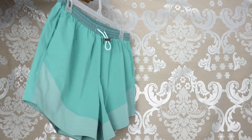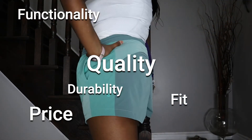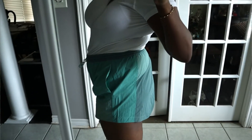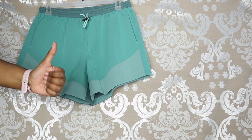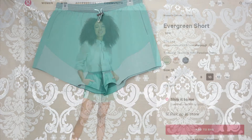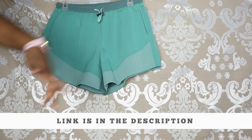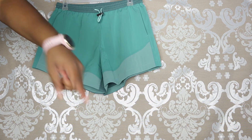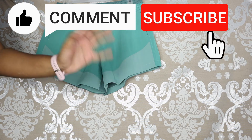Considering the price, the quality, the functionality, the fit, the durability, the color, and the comfort of these shorts, I would give them an 8.4 out of 10 and I definitely give it a thumbs up. If you're looking to buy the Evergreen Short I've left the link down in the description. If there's anything I missed that you want to know, drop a comment below. Thanks for watching, make sure to like, comment, and subscribe. Bye!